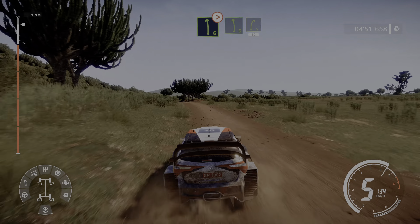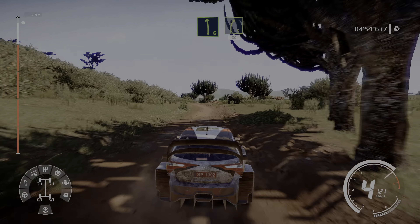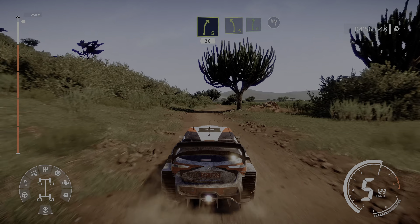And left 6, into right 5, short, 30. Left 5, short, 3 in, into flat right, over finish.